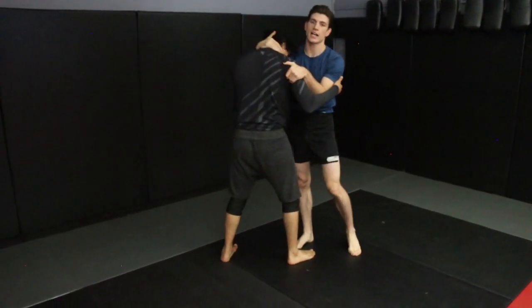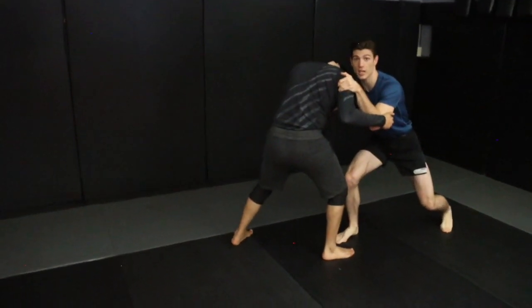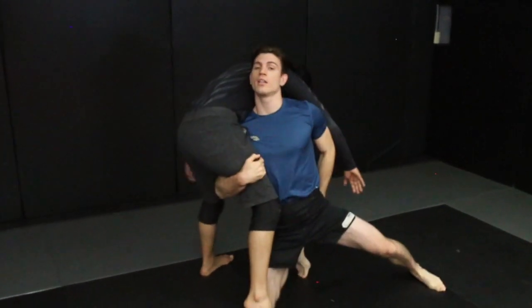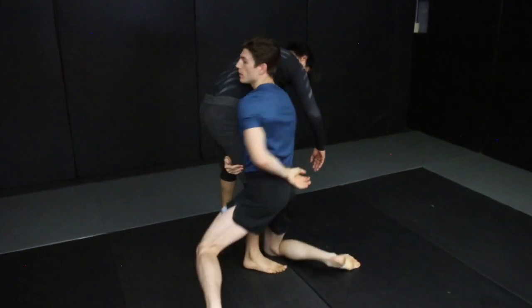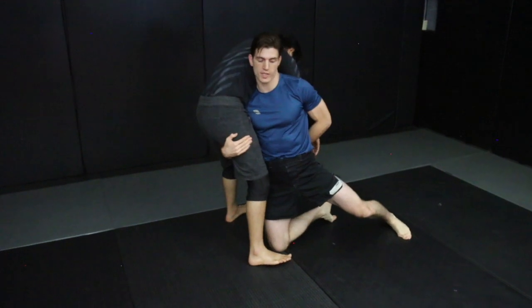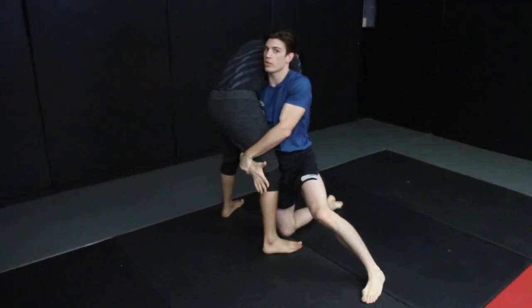From an inside tie and a collar tie, you're going to pull on the collar tie slightly just to get him to react. If I pull down, he's going to come up, and as he comes up, I'm going to step, penetrate over my knee, right to the ground, comb my hair with my inside tie, and my hand goes right to my back pocket, clearing his over tie or under tie — whatever he has — then it immediately comes and joins my lead hand, and crosses over top, pulling the knee in close.